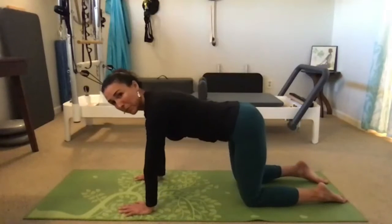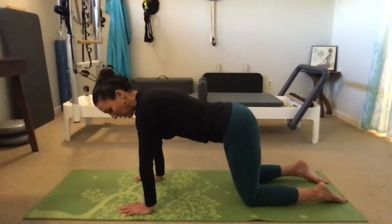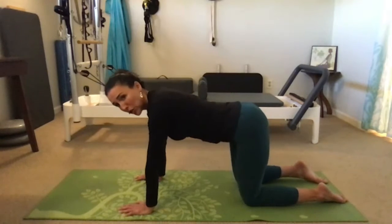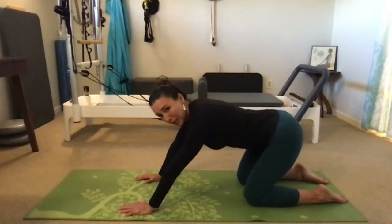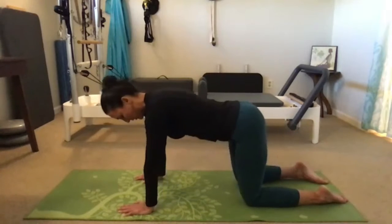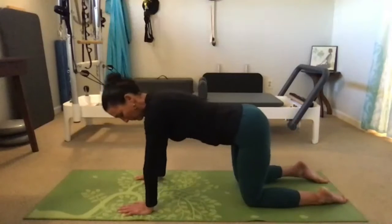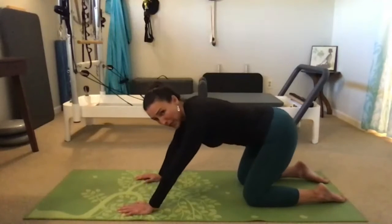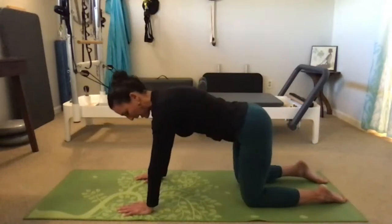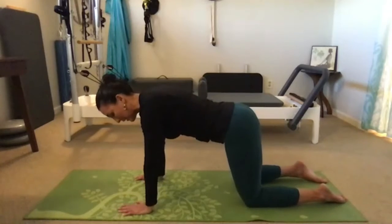As you continue, keep neutral spine and neutral pelvis. The next time you come back to neutral — shoulders over wrists, hips over knees — we're going to take the sits bones over just the right heel. That same hinging back, but now instead of going straight back you're going to the right, then back to start, then over the left heel, making a V shape. As you're hinging from the hips you're also hinging from the shoulders — those shoulder blades are wide across the back of the rib cage.